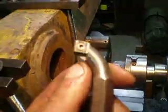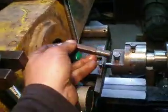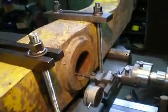Now I change the tool. I will set a homemade cutter into the lathe bore head and I will machine this bore.